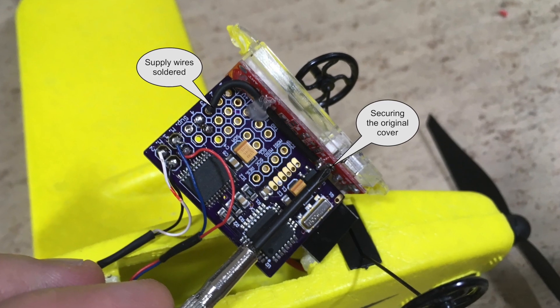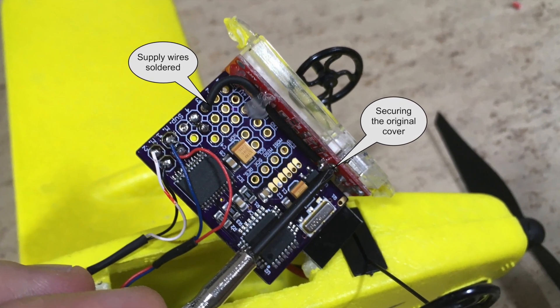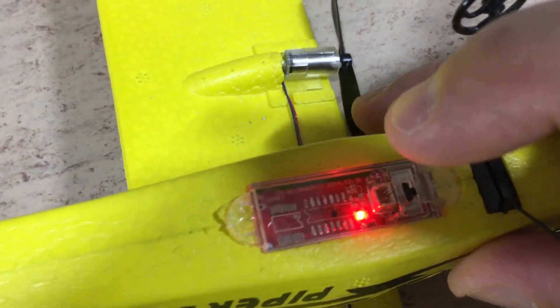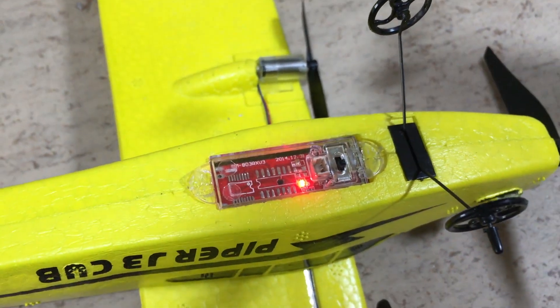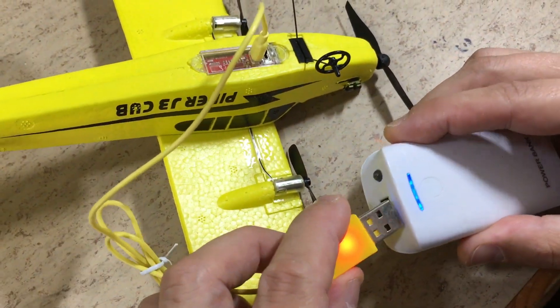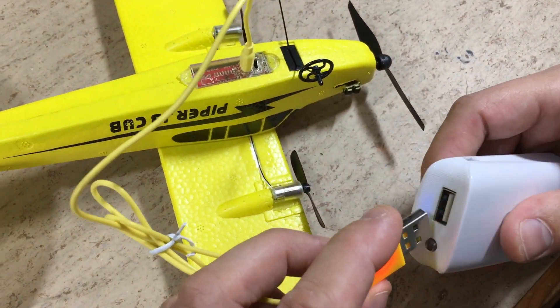Time to reattach the original cover. It still works, fine. Time to charge the battery using the original USB charger.